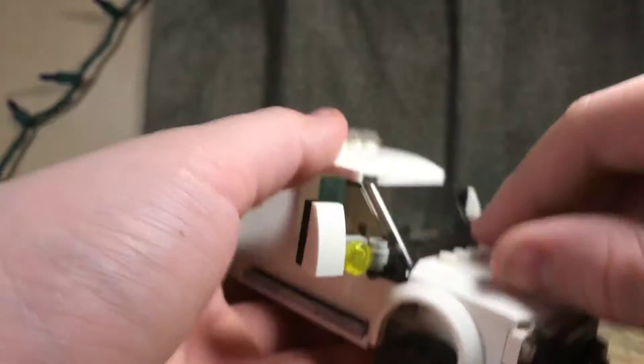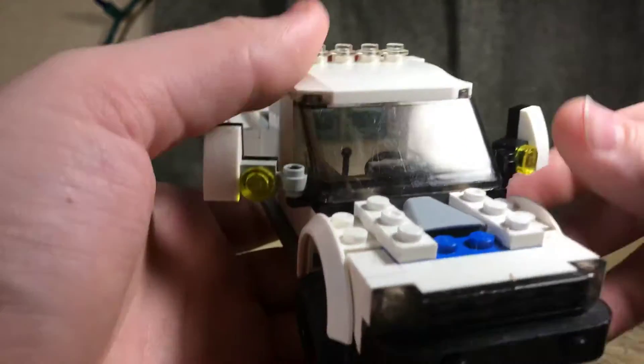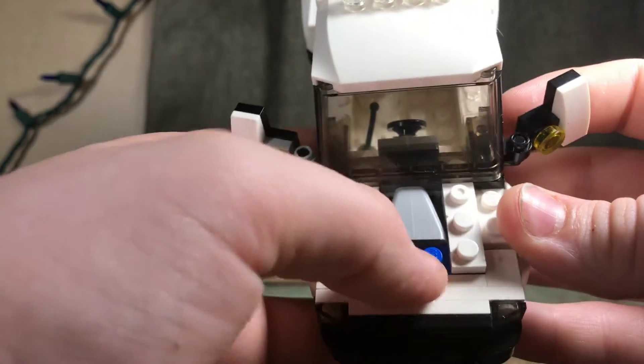And let's get the hood off. Not really detailed but it is there. You have your engine.